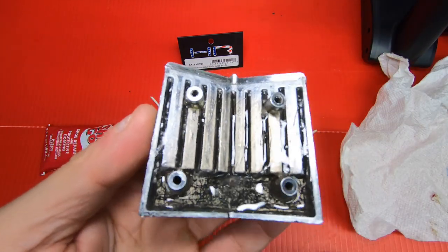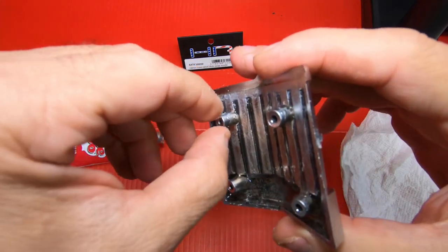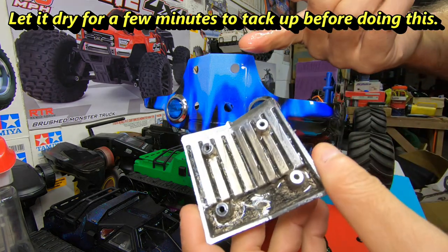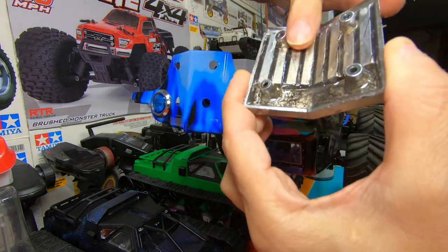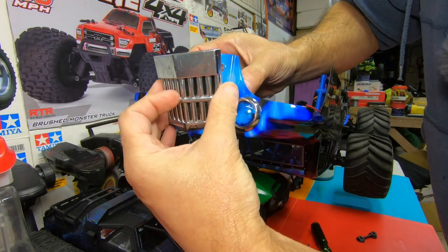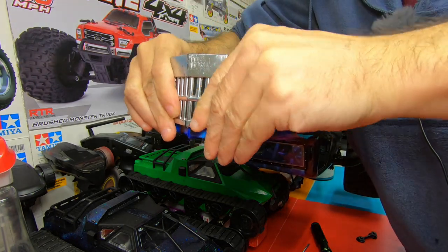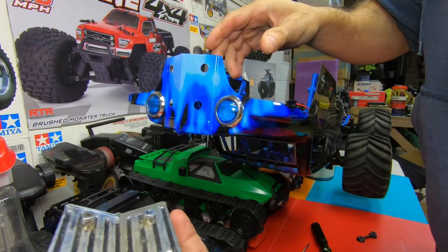I'm going to test fit it on the body really quick to see if it goes in. What you want to do is make sure all these tabs are free with no glue on them so they can go through the body. Have a little water on your finger, put it on the body and on the back where it's going to contact — coat it with a little water so it won't stick — and then put it in to make sure it's all good. Looks like it goes on, so take it off and let it dry.